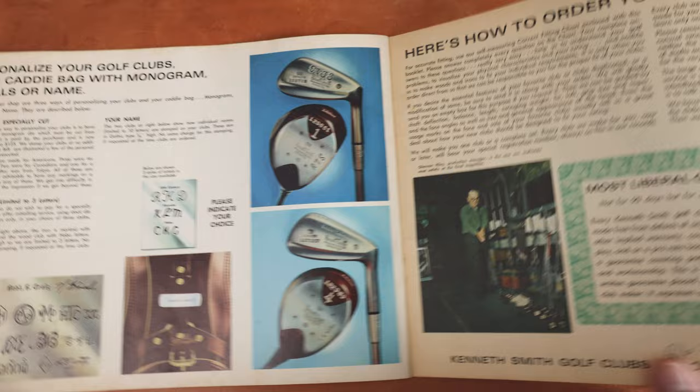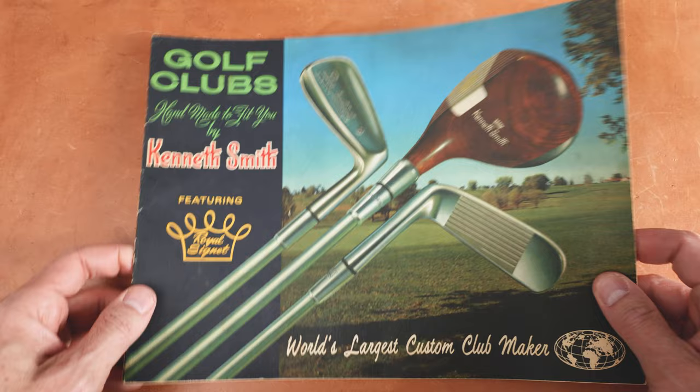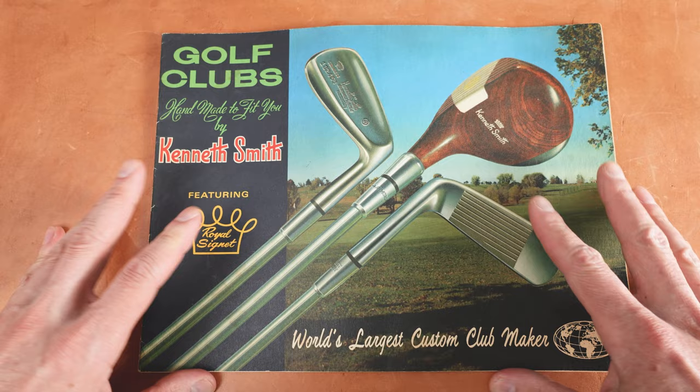Let me know your thoughts about the Kenneth Smith catalog review. It's something that I want to do in the future just to get this information out there to the public. This isn't something that you just find every day. So that's it — I'm going to leave this here for eye candy and let's talk about fantasy golf.